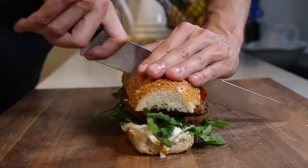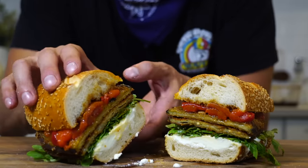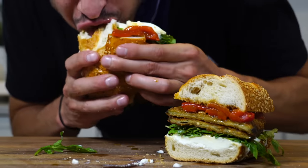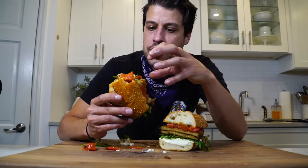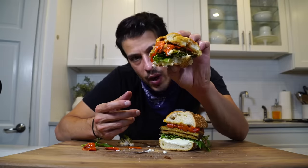Carefully slice it open in a sawing motion with a serrated knife. And look at that — forget about it. I get the crunch from the eggplant, flavor from the balsamic vinegar, creaminess from the burrata, pepperiness from the arugula, and those roasted red peppers are just like a beautiful condiment. This is the type of sandwich you're going to get at a high-end sandwich shop. It's all vegetables — a beautiful thing. There you have it: a beautiful fried eggplant hero.